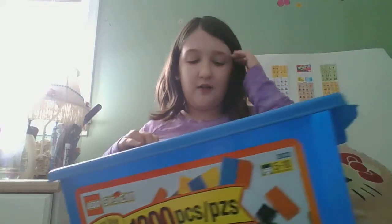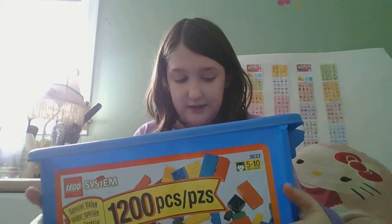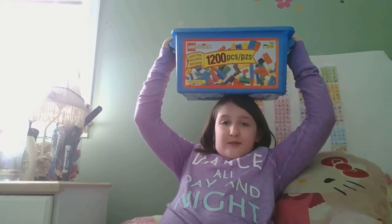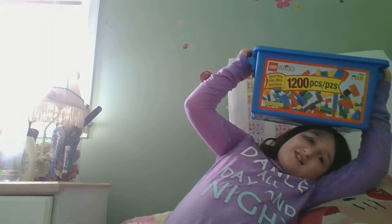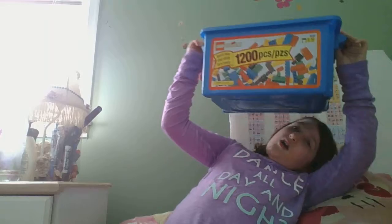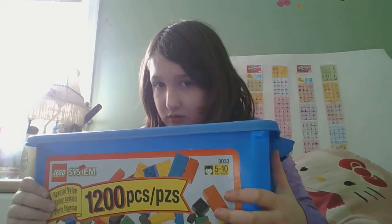So those are all my things in the big blue box. As you can tell, this is actually a Lego box, but my brother got it when he was little and he lost all the pieces. Anyway, I just wanted to do my Play-Doh things.